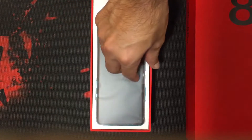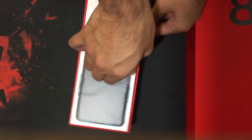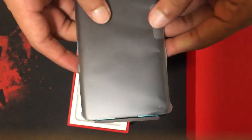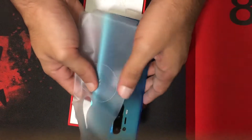The OnePlus 8 Pro has a very smooth unboxing experience, as you can see. I'm not at all struggling to open it. Looks like the phone comes with a condom wrapped around it — let me just get rid of it first.